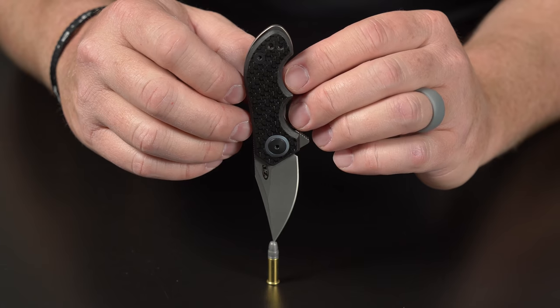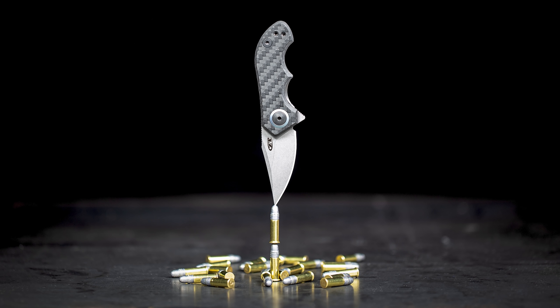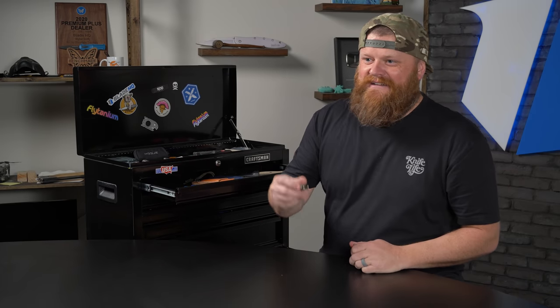So we did a photo of the ZT022 balancing on a 22 shell. This is a 22 short so it's kind of smaller, but we were able to balance it. Then ZT kind of started this little battle with us of what we can balance our knives on. Later that day, me and Zach stacked two 22 shells and balanced the ZT022 on top for an image. A lot of people were like, photoshopped — not the case, not even a little bit. We spent probably like 45 minutes trying to get it balanced. Once we finally got it balanced, we were like, don't move. We were able to get the photo and post it on Instagram.